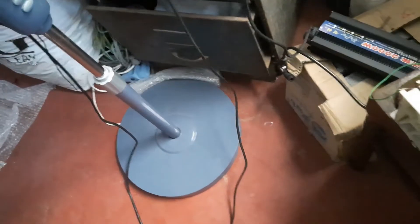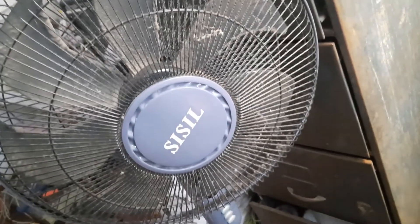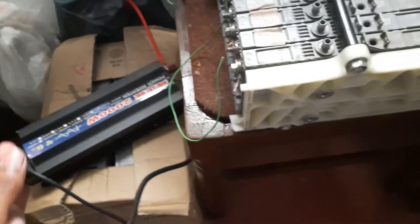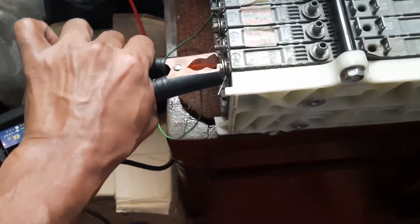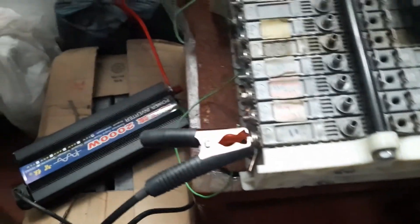This is my pure sine wave inverter, which I'm using to convert the DC current into AC current. I will be using that to power this fan over here. So let's see how this works — I'm going to connect my battery to the inverter.